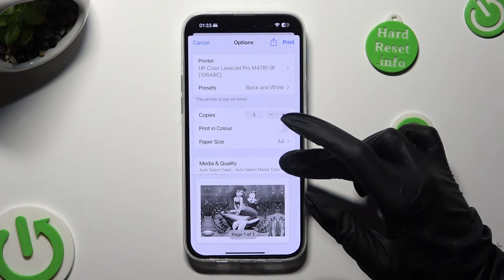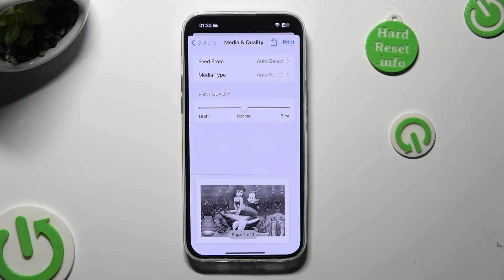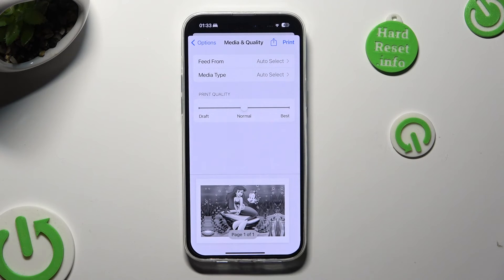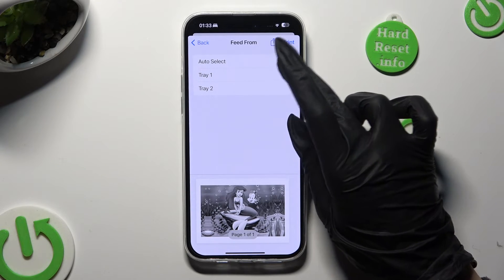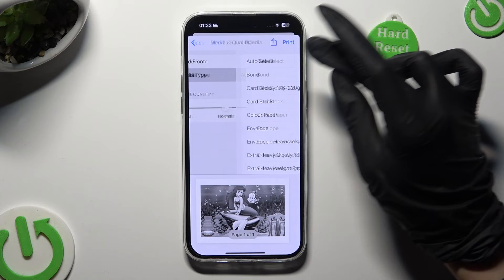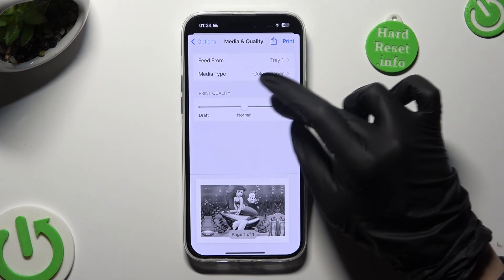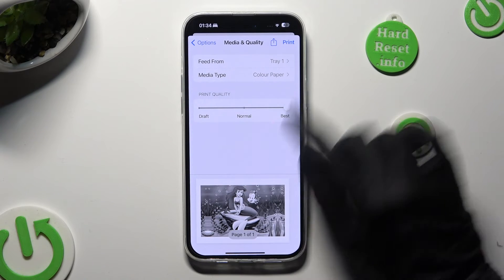Lastly, you need to scroll all the way down and tap on media and quality to adjust feed form, media type, and print quality. Then tap on print at the top right corner.